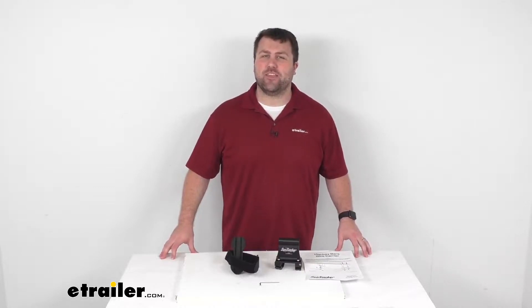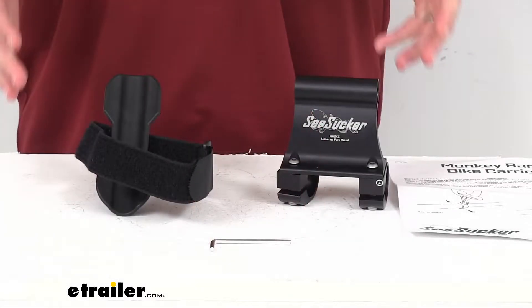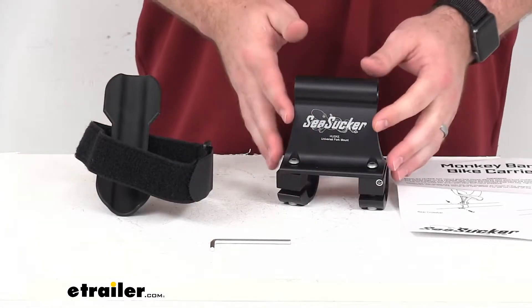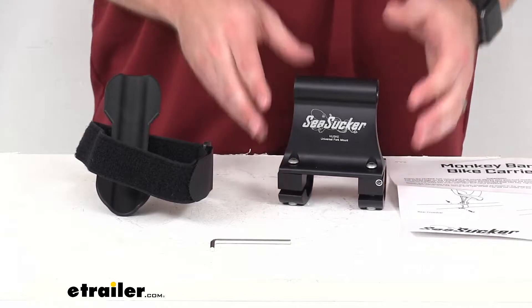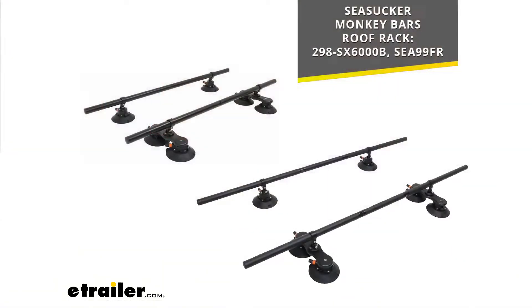Hi there, I'm Michael with eTrailer.com. Today we're going to take a quick look at this Sea Sucker Fork Mount Bike Rack. This is going to allow you to carry your bike on your Sea Sucker Monkey Bars Roof Racks. This is going to be compatible with the Sea Sucker Monkey Bars Roof Racks that you see on the screen there.